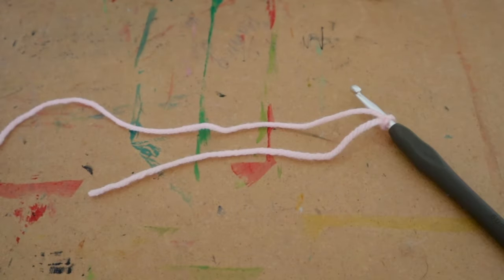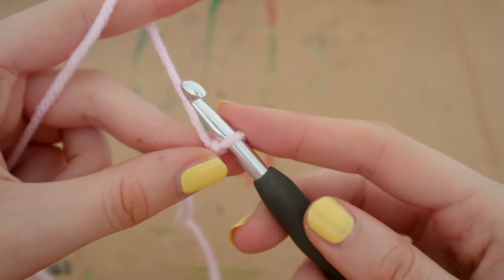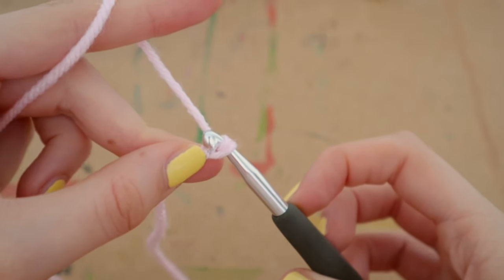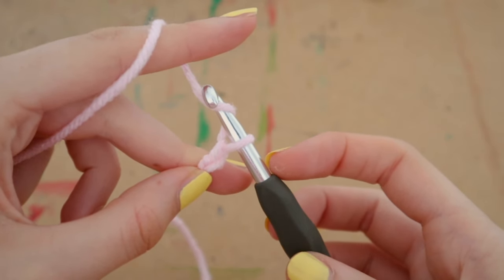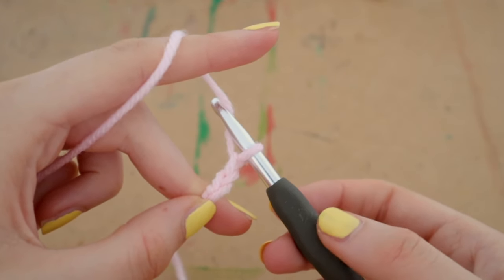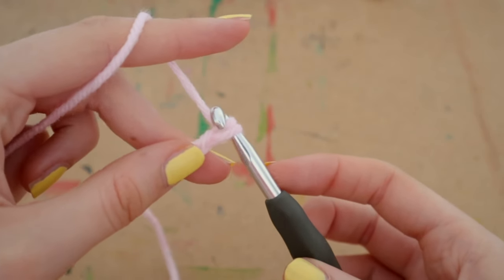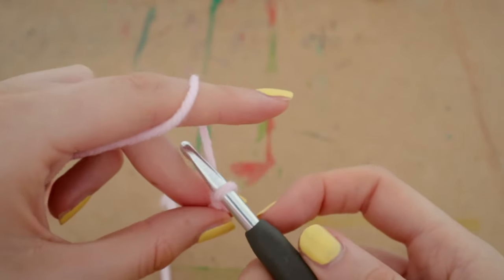Now we're going to start on the ribbing, so we need to make a chain first. To make a chain: face your hook downwards, loop it up to the right, and pull it right through that loop. Face it downwards again, loop up to the right, pull through — that's two chains. Do that again: face it downwards, pull it up to the right, pull through the loop. Now we have four chains.